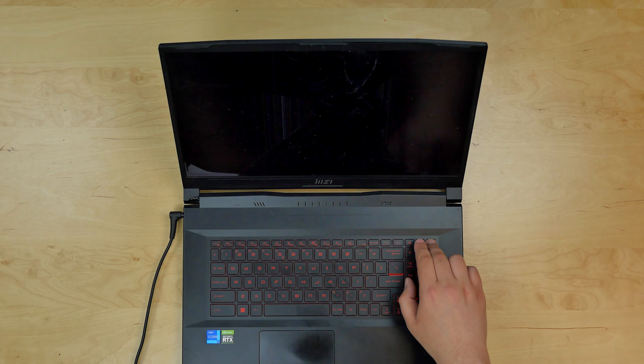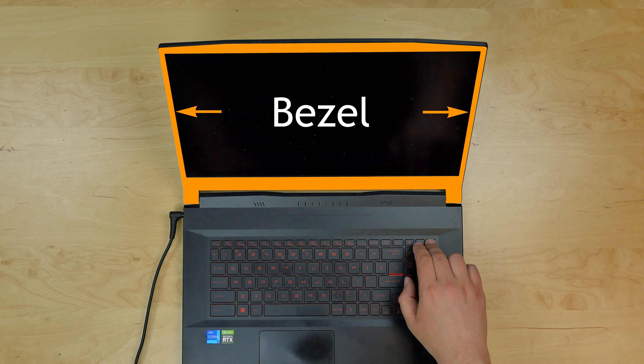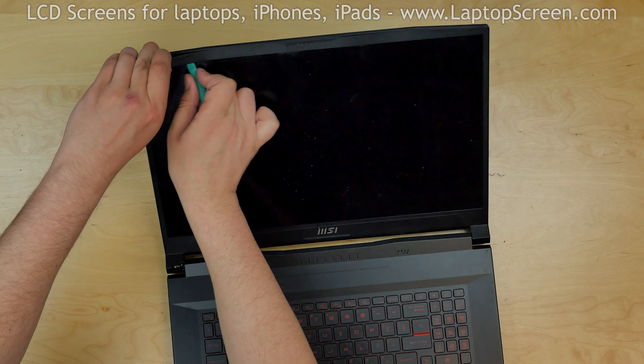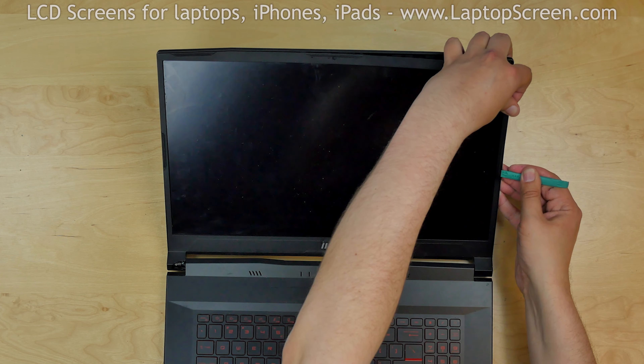To begin, turn off the laptop. Proceed on removing the bezel. The bezel is held in place with tabs and strips of glue. Using a plastic pick, pry off the inner and outer edge of the bezel. Go around the perimeter and snap in the tabs underneath.